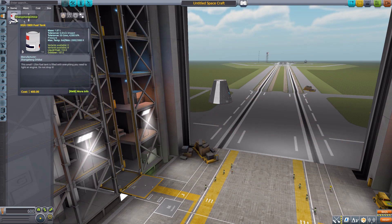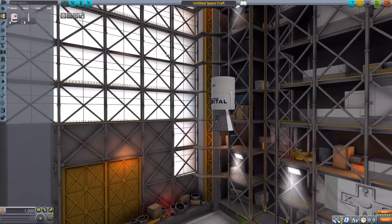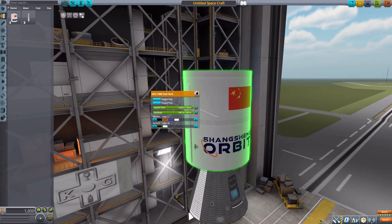We have two lovely fuel tanks, the first being the XGX-1800 fuel tank, which is a pretty standard-looking fuel tank but has some fun options in terms of the different logos we can display. There are really six different options split between two logo sections. Up top we either have a GS-1 logo — what appears to be a Kerbalized Chinese flag — a custom logo, or nothing at all. At the bottom we either have the Shangsheng Orbital branding or nothing at all.